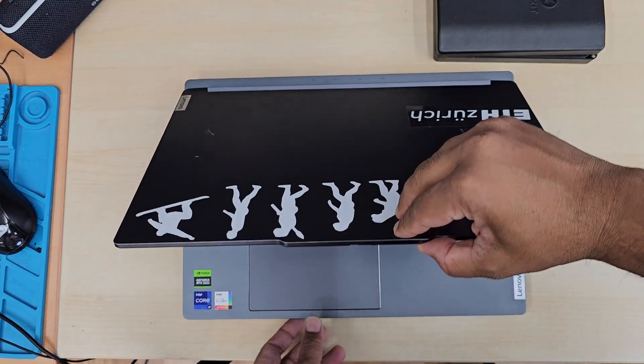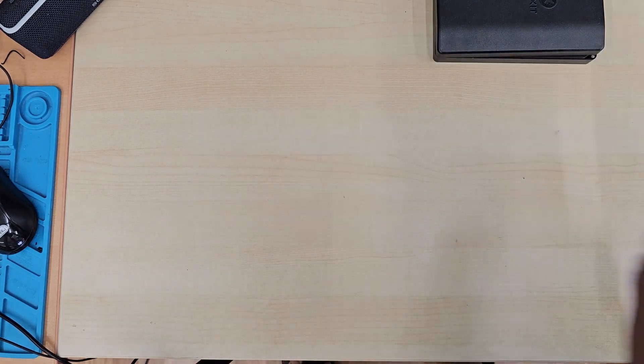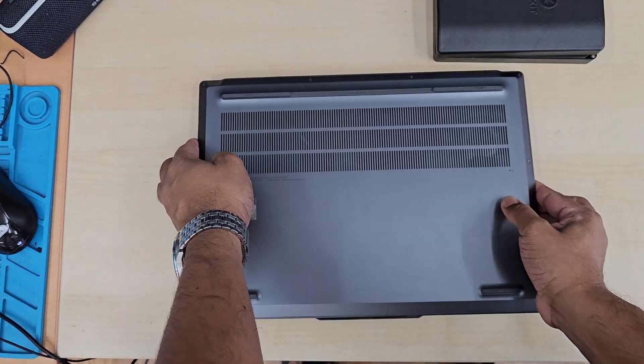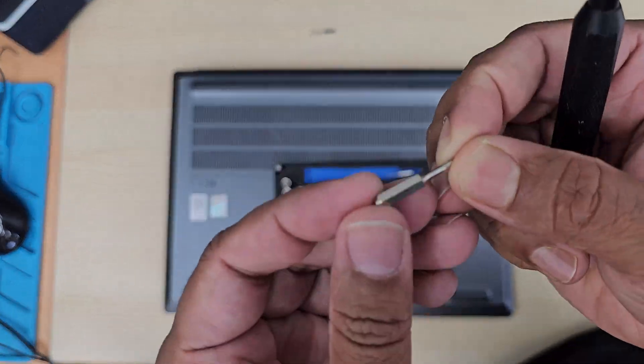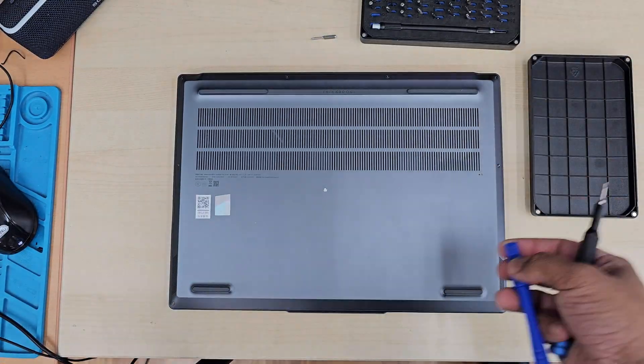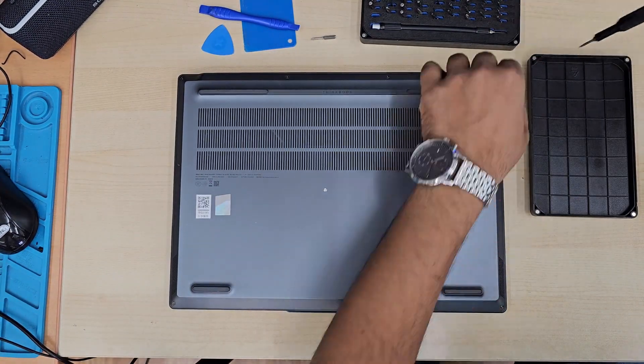First of all, we need to shut it down. Make sure you disconnect the charger, and then we're going to take all the screws from the bottom plate. I do have iFixit tools — such great tools to do any sort of precision screwing.